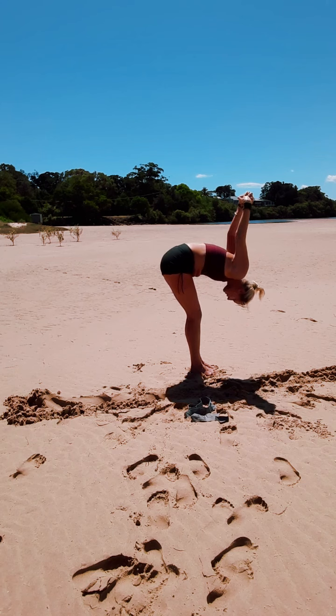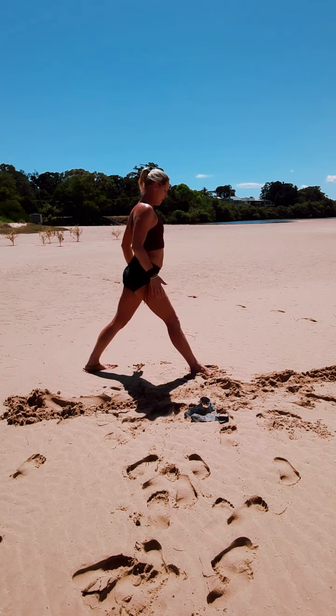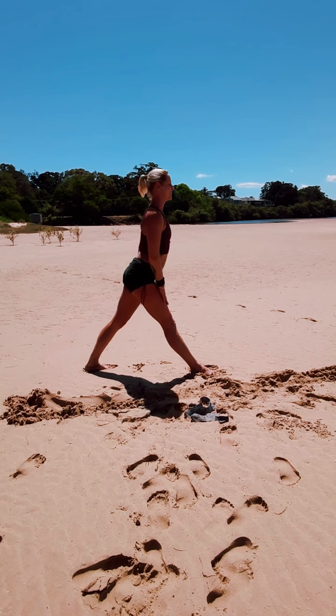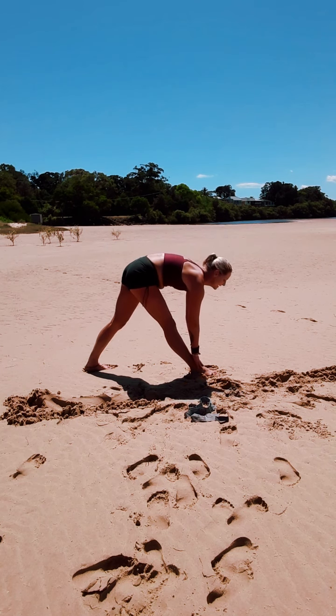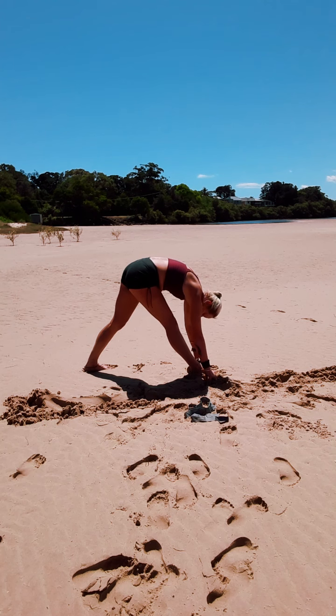Inhale, exhale. Inhale, bring it up nice and easy. We're stepping back with the right foot this time, both feet facing forward, squaring up through the hips as we slide the hands down the left leg, fingertips to the floor. Take a breath here — nice straight legs. As you exhale, release the head towards the knee, let it go through the arms.